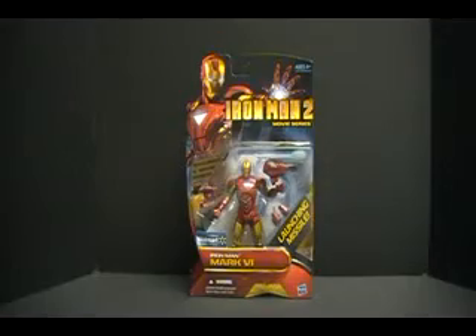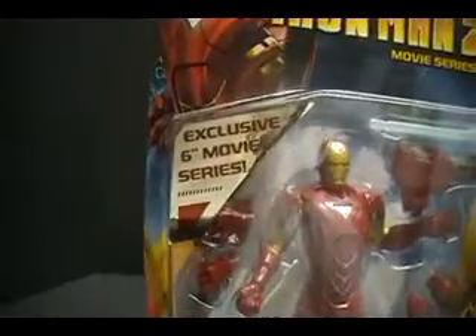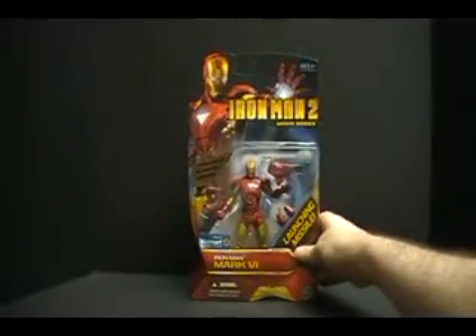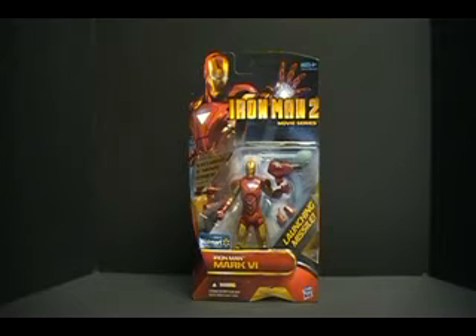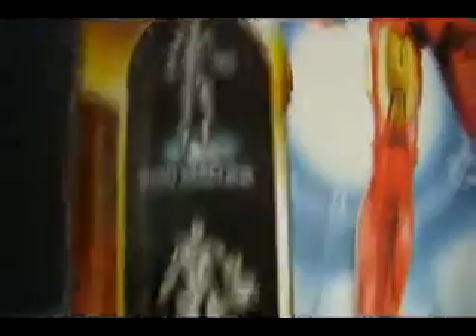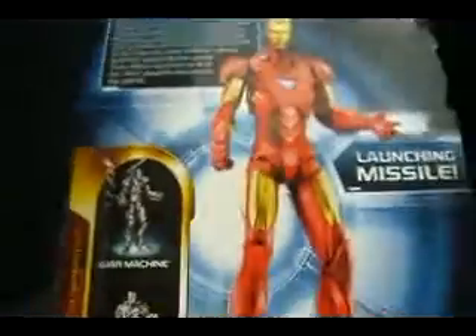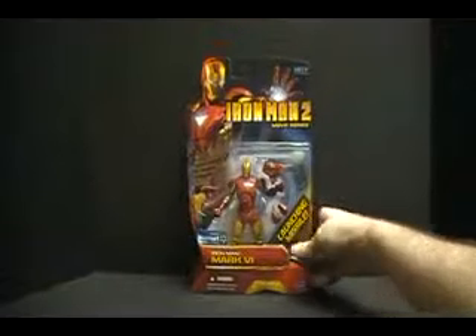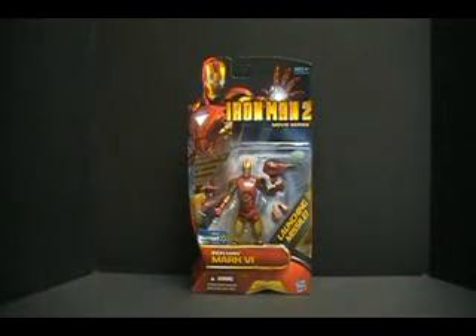Today we're going to take a look at the exclusive 6-inch movie series Iron Man Mark VI, only at Walmart. This is a set of figures that reviewers are kind of taking in turn. I really wanted to wait until I got the other figures in this release — the War Machine and the Mark 1 — but disappointingly, from the time these figures reached my Walmarts, only the Mark VI has been in stock. I've been at the store when the pegs are full and I have not seen anything but the Mark VI.